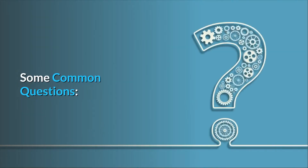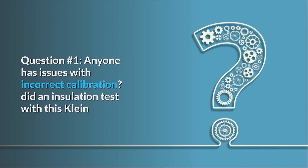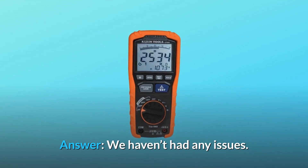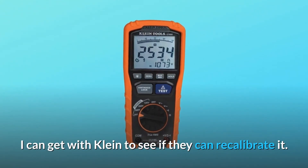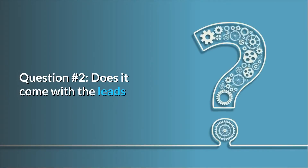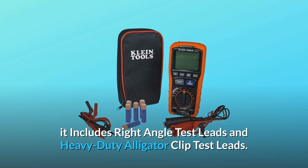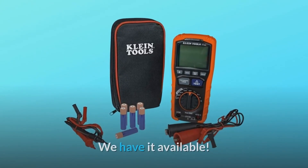Some common questions. Question 1: Anyone have issues with incorrect calibration? Did an insulation test with this Klein and a calibrated Megger — reading seems to be off by 200V. Answer: We haven't had any issues, but I can get with Klein to see if they can recalibrate it. Question 2: Does it come with the leads? Answer: Yes, it includes right-angle test leads and heavy-duty alligator clip test leads. We have it available.